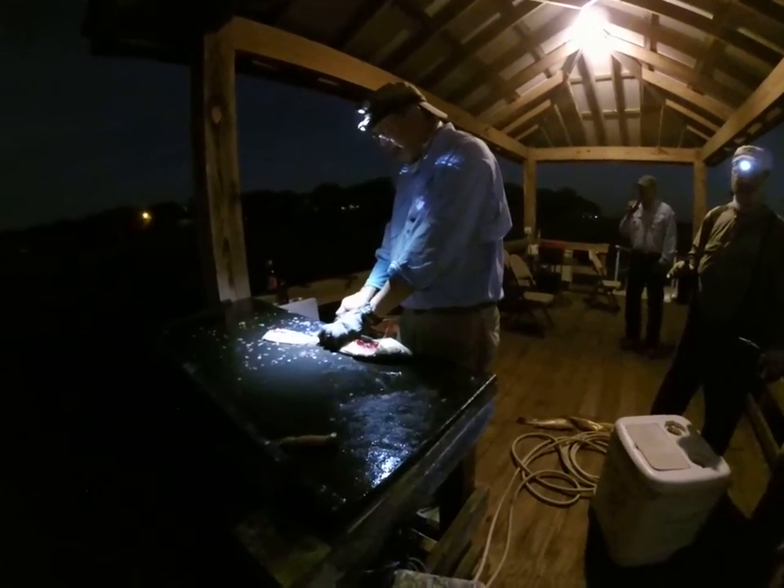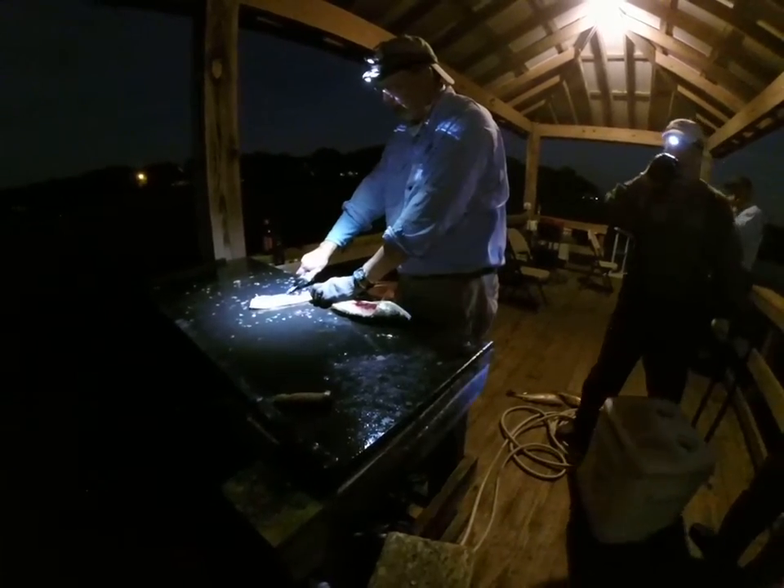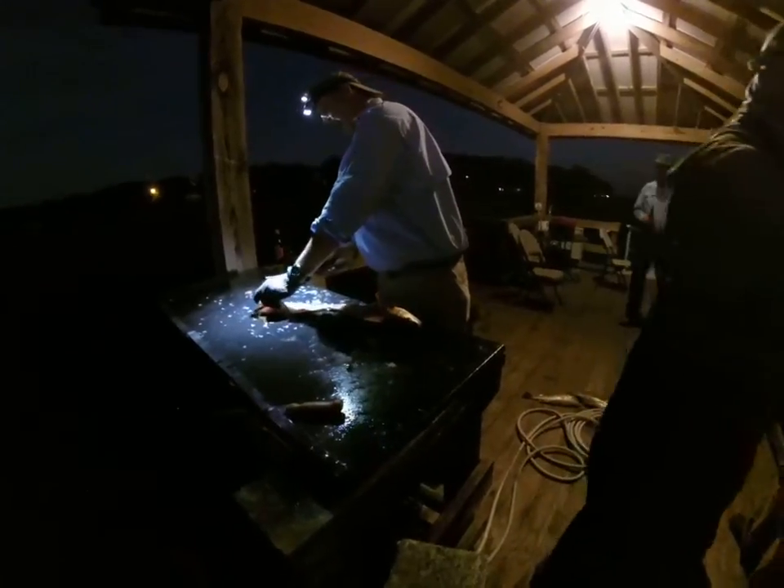Don't try this at home. That's right — wear a glove. Safety is paramount at Redfish Rendezvous. That's right.